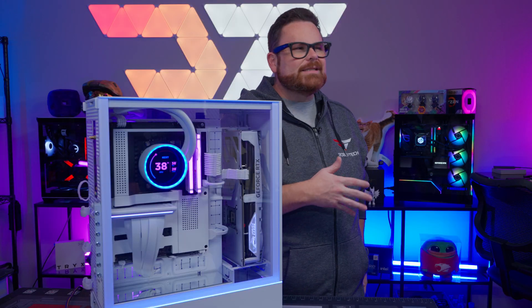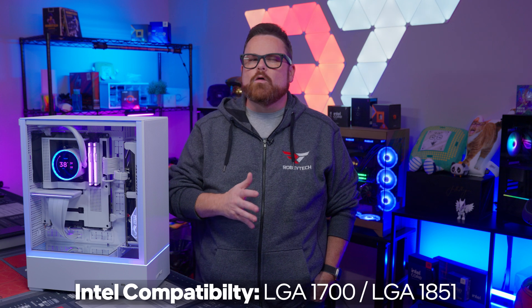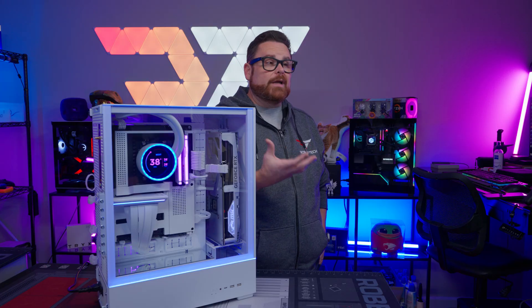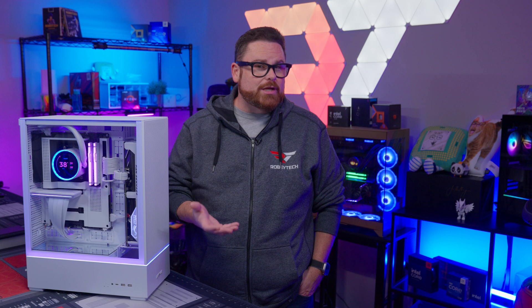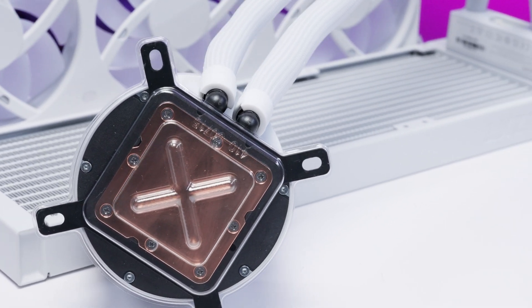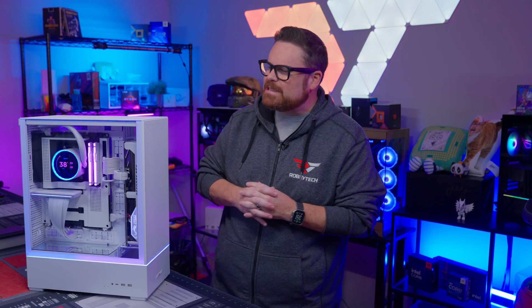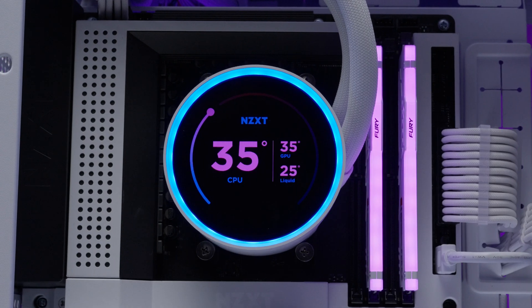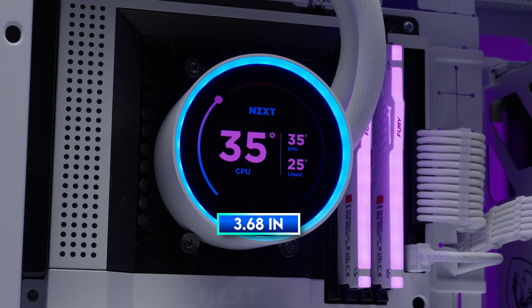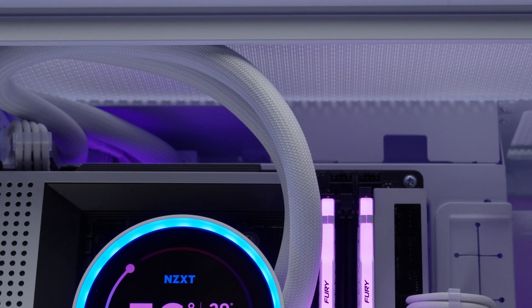Moving on to compatibility, the Kraken Elite doesn't get elitist about CPU support. On the Intel side, the new Kraken supports both LGA1700 and LGA1851 sockets for both Intel Core and Intel Core Ultra desktop processors. On top of that, NZXT makes sure that everyone on LGA1200 or 115X sockets are also taken care of. The Kraken Elite comes with Intel brackets installed out of the box, but it does support CPUs on both AM4 and AM5 sockets with swappable brackets for AMD. One thing to be mindful of is that this pump head is huge — the cap itself is over 3.5 inches in diameter, so if you have a chunky VRM or big M.2 heatsinks, installation might be a little bit more challenging.